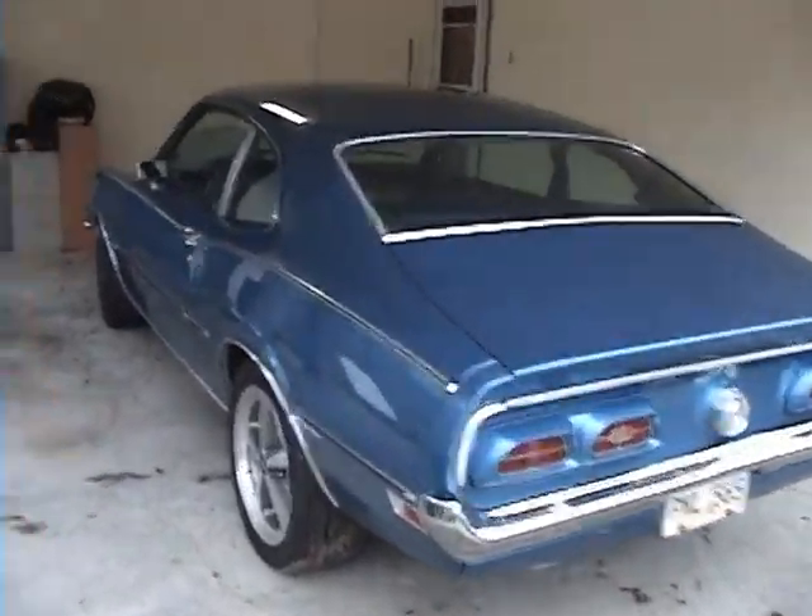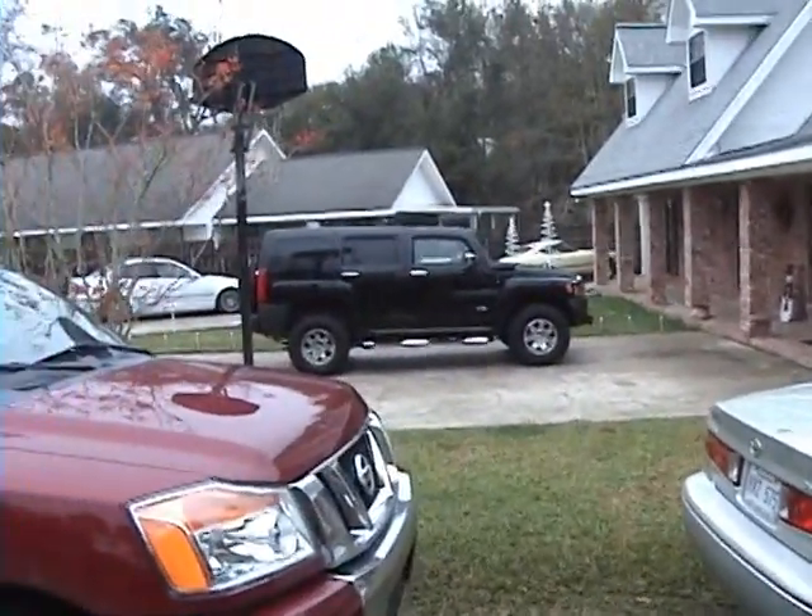The real reason I want to sell it is because I want to get a Hummer like the next door neighbor.